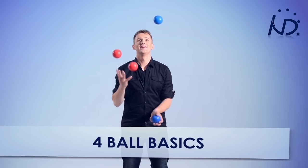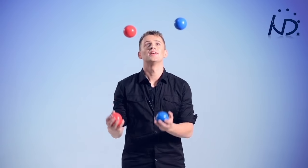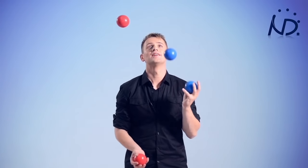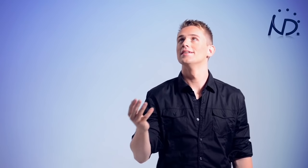This is what the basic four ball pattern looks like. As you can see, I'm juggling with two balls in each hand. Let's break this pattern down and go through it step by step. In this pattern, each ball flies slightly to the outside. That way, you create space for the other balls.